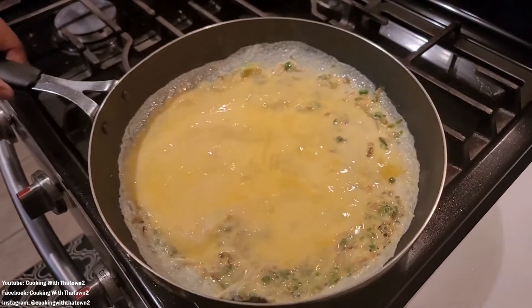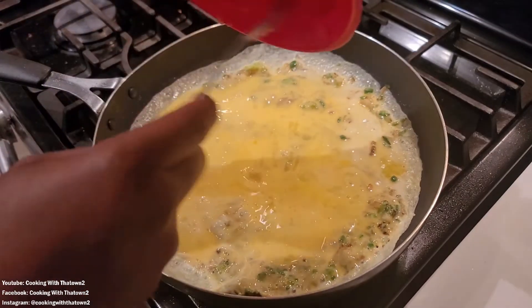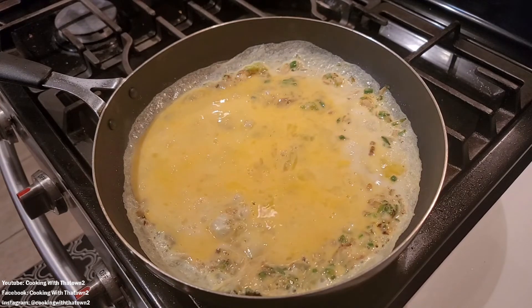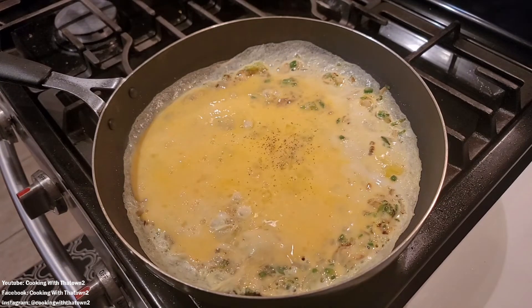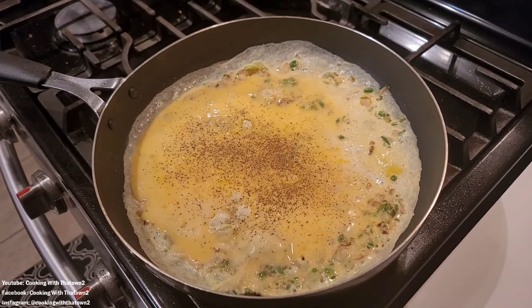Garlic is starting to brown - don't want to burn that - so let's add the eggs on. Yeah, that looks a lot more like what we had the last time. Let's hit this with some salt and pepper. Don't need any onion or garlic powder because we already have that in there.